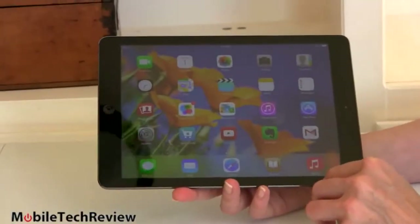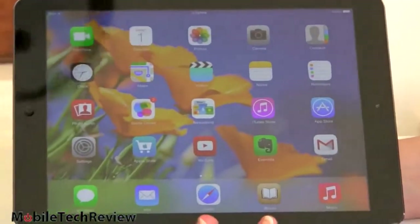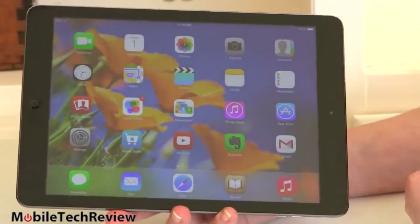The tablet runs iOS 7, as you would expect, just like the new iPhone 5S and iPhone 5C. It's Apple's latest operating system with a more minimalist looking design — no more skeuomorphism. Your calendar doesn't look like a paper calendar anymore, and so on.